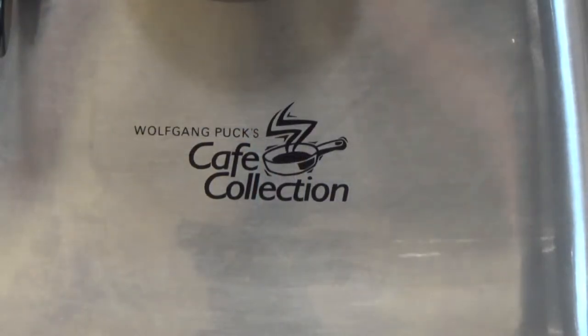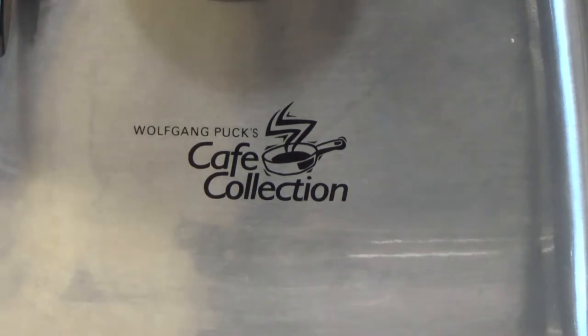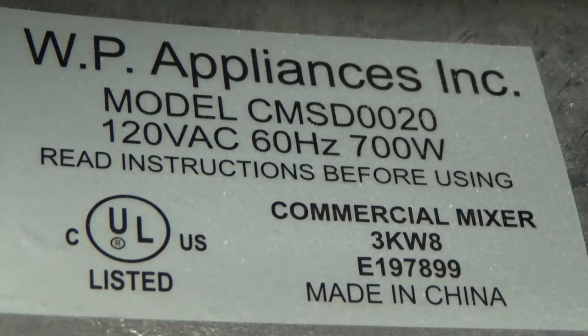This Wolfgang Puck Cafe Collection Mixer is very robust. Model CMSD0020. They're calling it a commercial mixer.